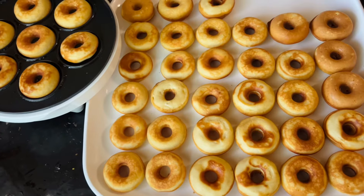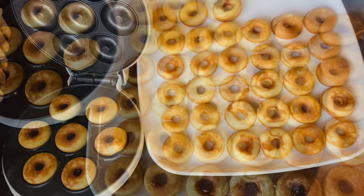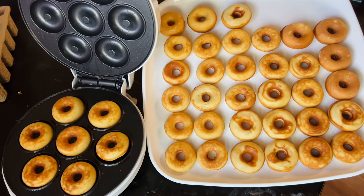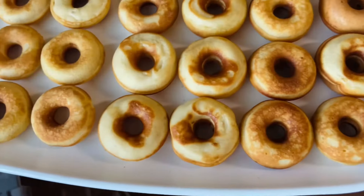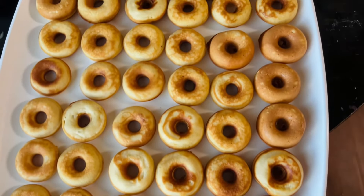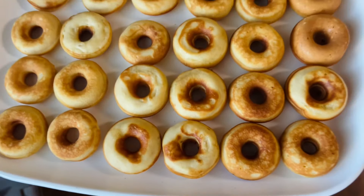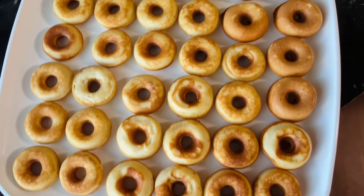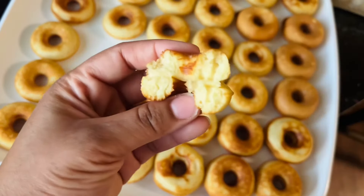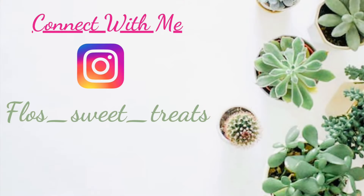I just wanted to come on here and show you the whole craze of this mini donut maker that's going very viral — not this brand in particular, but a lot of these donut making machines you've been seeing. I really wanted to give this a try to see if I liked it myself. These are still a good little treat, but they're not going to give you the donut feel you're expecting when you bite into them. I thank you all for tuning in and I hope to see you all on my next video. Bye!